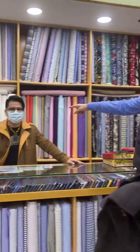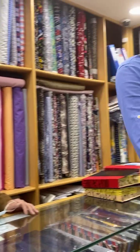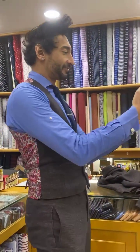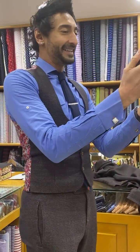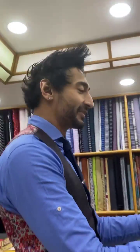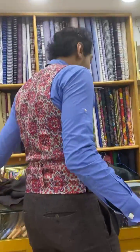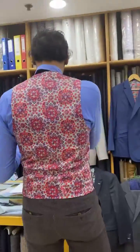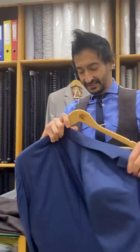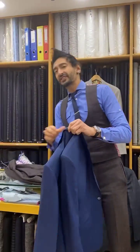I want to show you somebody very special. This is my main man Simon — take off your mask — he's the one who helped me build that suit. Thank you, wonderful job. And here's the rest of the team: Josephine, Manny, Mira, Jay, and a couple missing today. Everyone's basically on reduced hours — four days a week — because of COVID.